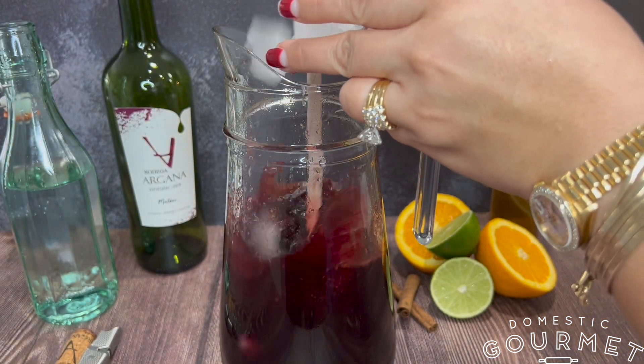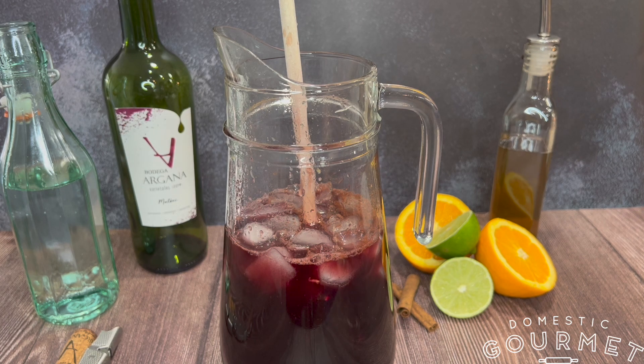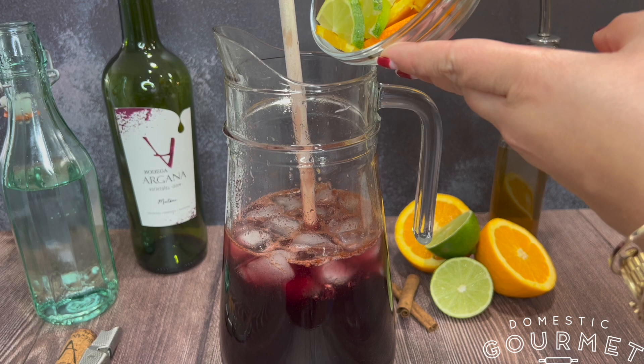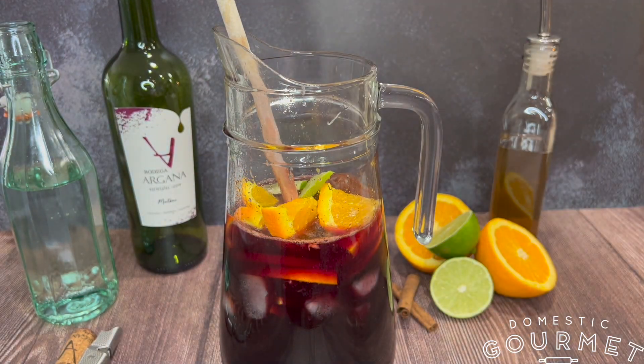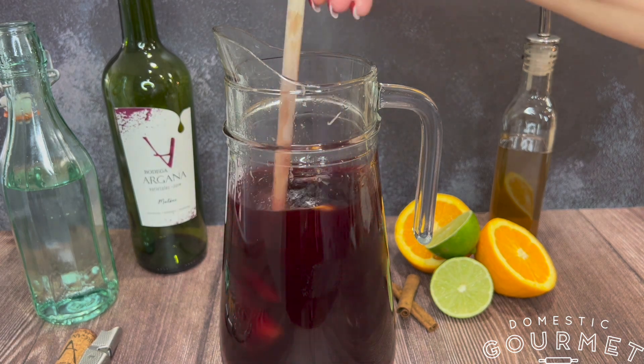Next, slice the remaining orange and lime to add to the pitcher for garnish. Rebanan la naranja y el limon verde restantes para agregar a la jarra para decorar. Mezclala una vez más y sirve en una copa arriba de hielo. Stirring one last time. Serve in a glass over ice.